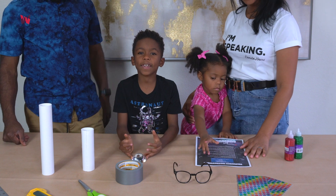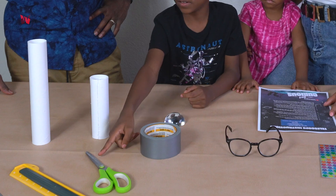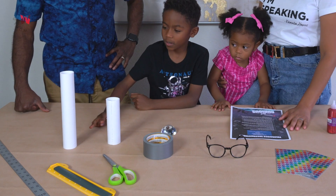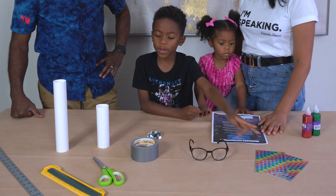These are the items we have: a magnifying glass, some tape, scissors, a ruler, two cardboard tubes, and some glitter glue and stickers for decoration.